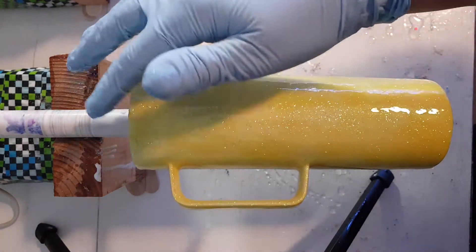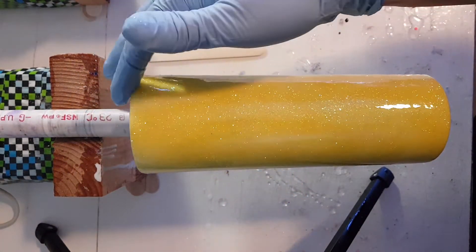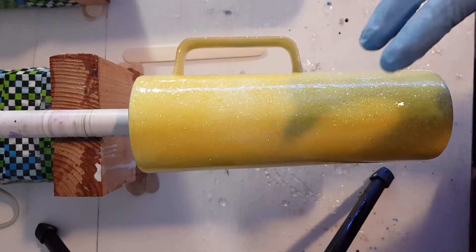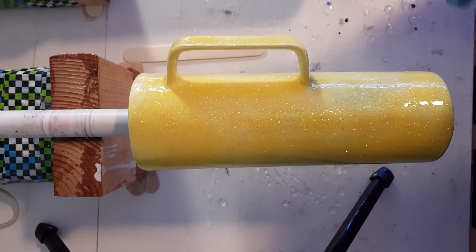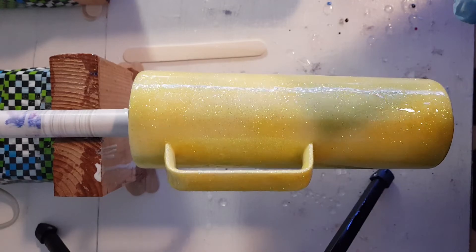That is it for that part of the process. I will come back and finish this cup entirely in one video — I just wanted to do the flood coat back-to-basics part as a second follow-up video to the glitter part. So that is it; that's the next step.